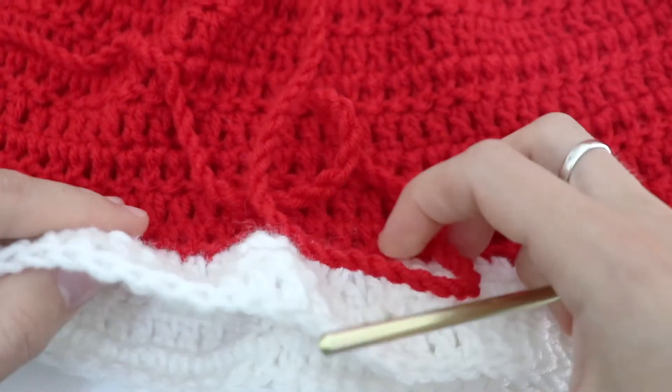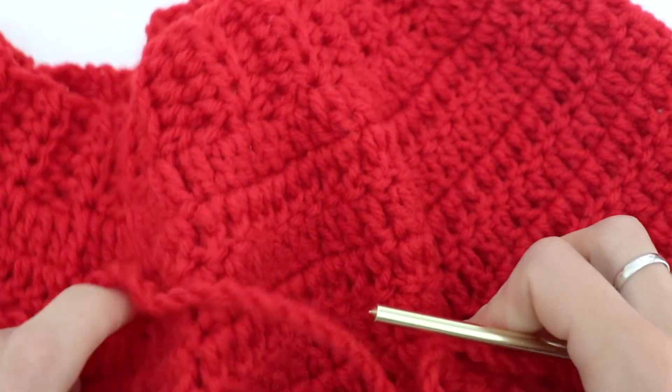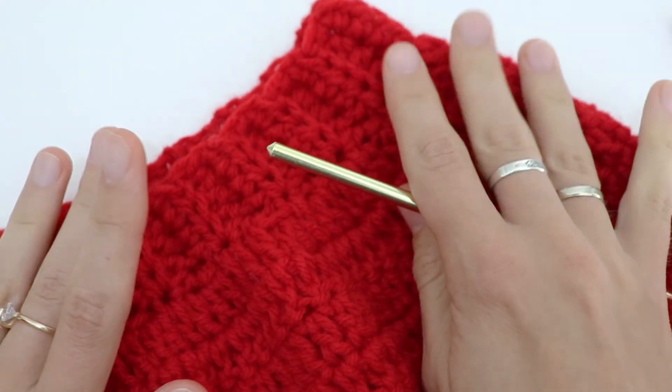I hope you enjoyed this video tutorial. Please stay tuned for the crochet Santa hat for baby. Please subscribe and I will see you soon — bye!